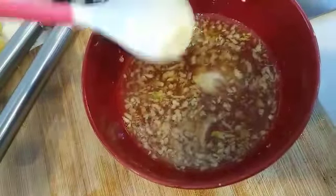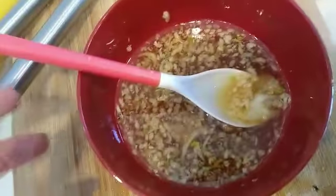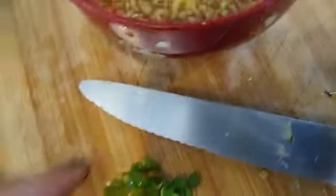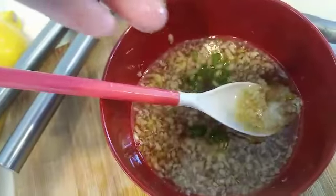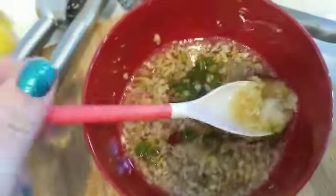If you're at a Vietnamese restaurant and you say 'fish sauce,' they might just give you straight fish sauce — you've got to say 'nuoc mam' if you want it prepared like this. Here's the Thai chili, finely chopped. You can use jalapeño or a different chili if you prefer. Now this is ready to go.